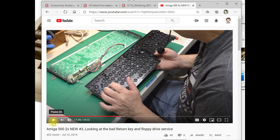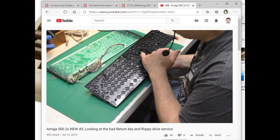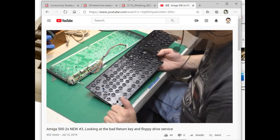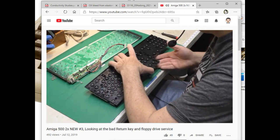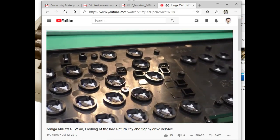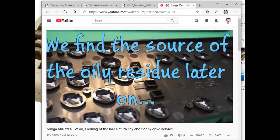With these Amiga key contacts in particular, I had a very good idea that the problem might be contamination due to oil. Let's have a look at the clip from that video and we'll find out why. There is something oily around here. Remember I said that the return key looked kind of shiny? Get this in the light just right — you can see that. I think you can just see how it goes right in there, that kind of oily appearance.